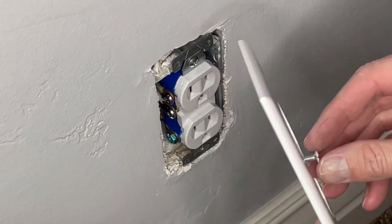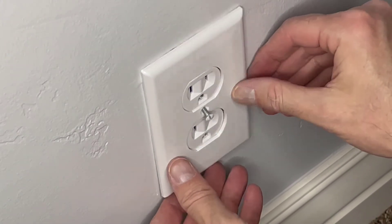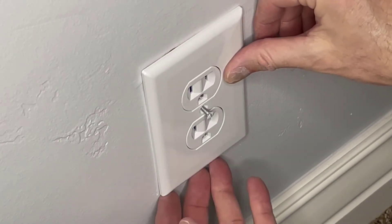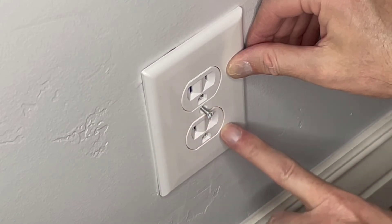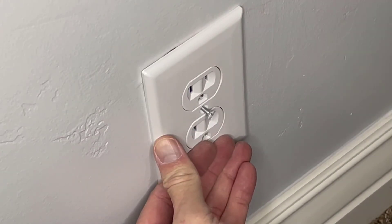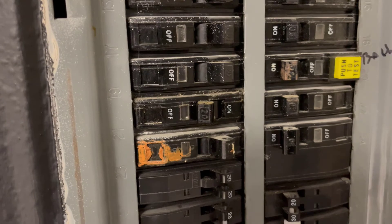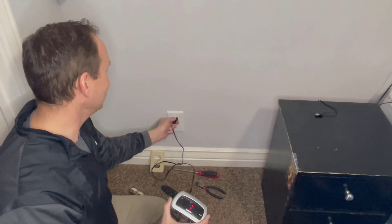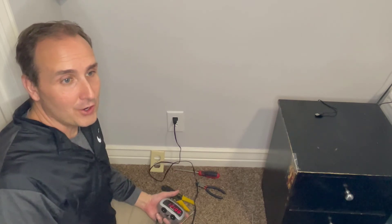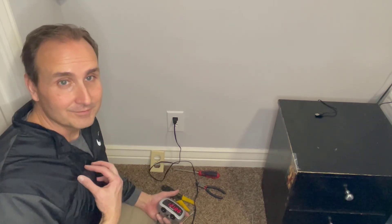Now it's time to attach the wall cover. It comes with a screw already in. This cover is a little bigger, which will cover the gap at the top. You want it to be flush — not sticking out or sunken in. Turn the power back on, plug something in, and there we go — power to the outlet and it's all working. I'm not an expert, so please be careful and do this at your own risk. But now that Dan can, you can too.